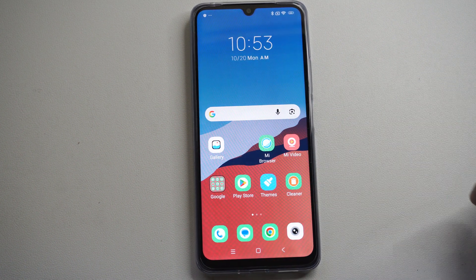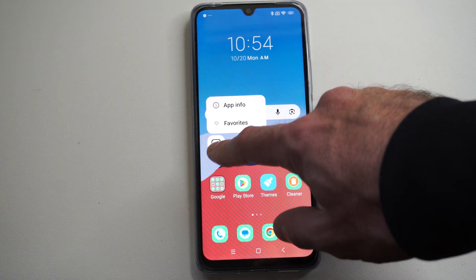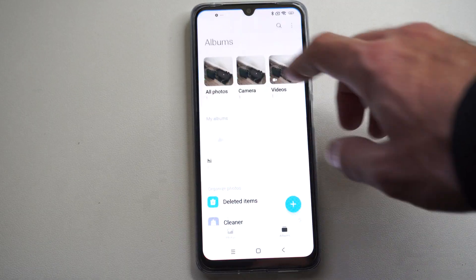This is Tim from Eurosec Studios. Today in this video, I'm going to show you how to put a password on your gallery application on your Android Xiaomi phone.